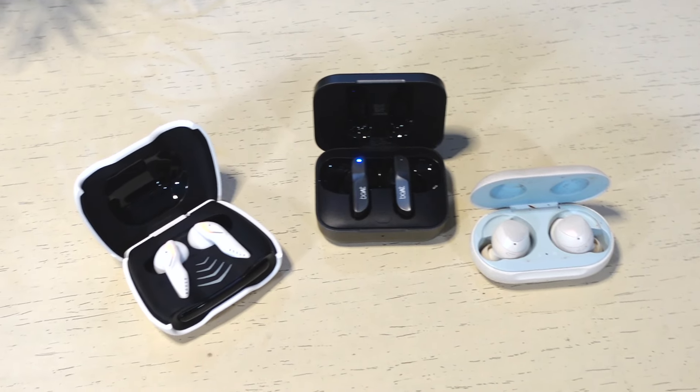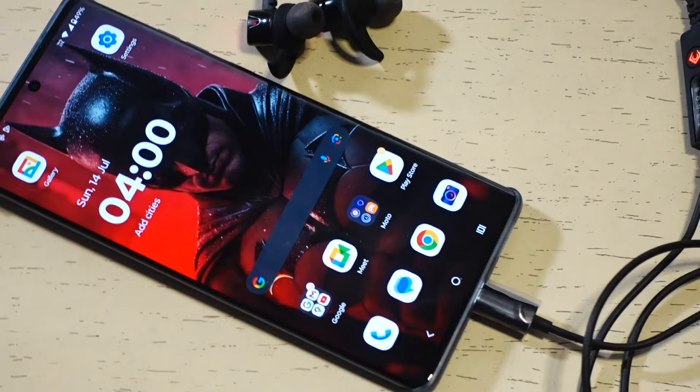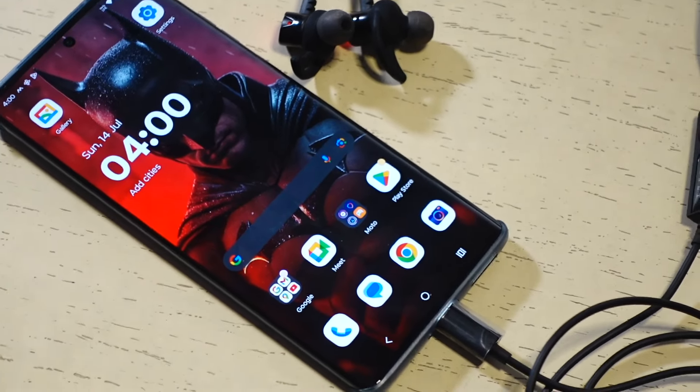Wireless earbuds dominate the market, but affordable TWS often suffer from latency. That's why gamers prefer wired earphones. With the headphone jack disappearing from smartphones, the demand for USB-C earphones is on the rise.